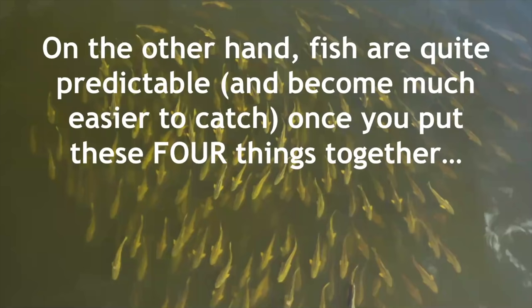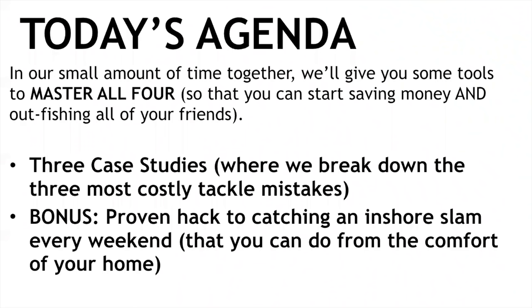Fish are quite predictable and they actually become much easier to catch once you put these four things together. The truth is that the first two — right spot and right time — are much more important than the other two. If you do those properly, the importance of the tackle totally diminishes. Today we're going to give you tools to master all four, starting with those top two. We'll go over the three case studies, then the bonus proven hack to catching an inshore slam every weekend.